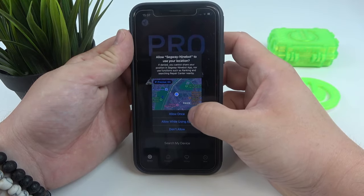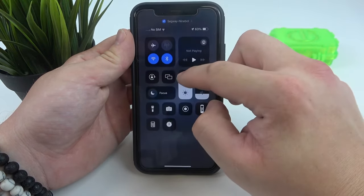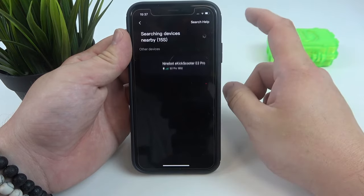Firstly, enter the app and tap allow. Let me just increase the brightness. Search for my device — Bluetooth search and connect.